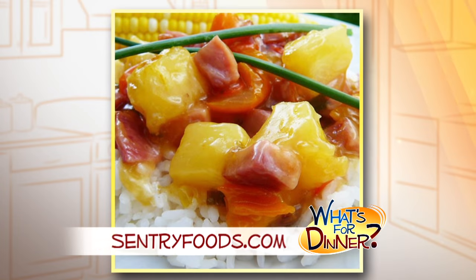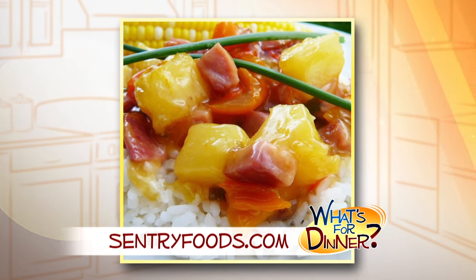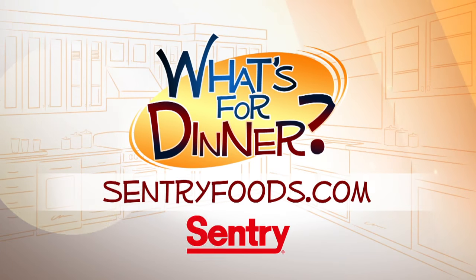Serve over cooked rice and enjoy this easy recipe for dinner tonight. It's sweet, tangy, and delicious. You can find the recipe and great deals online at CenturyFoods.com — be sure to look for the What's For Dinner logo.